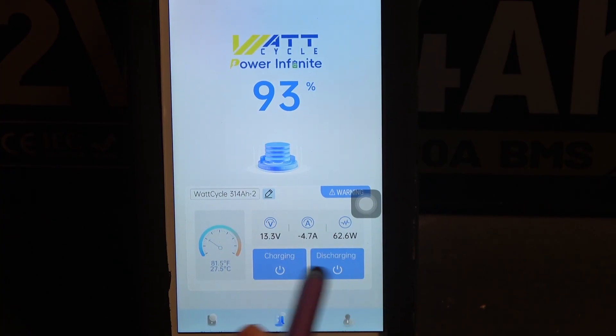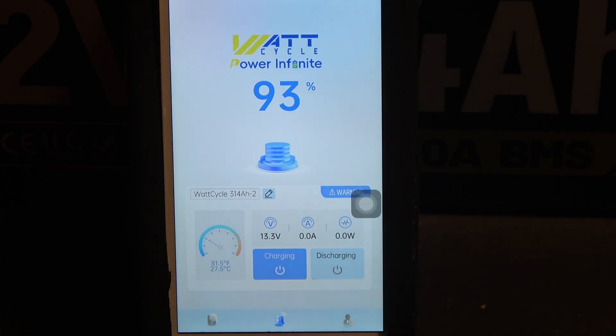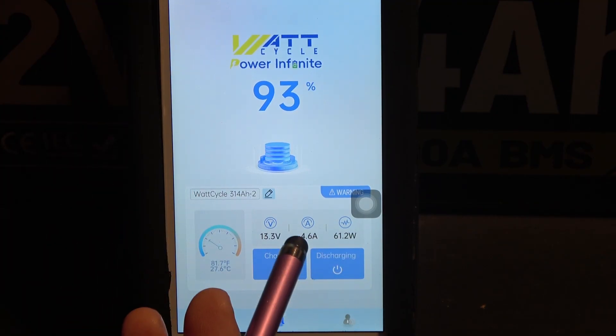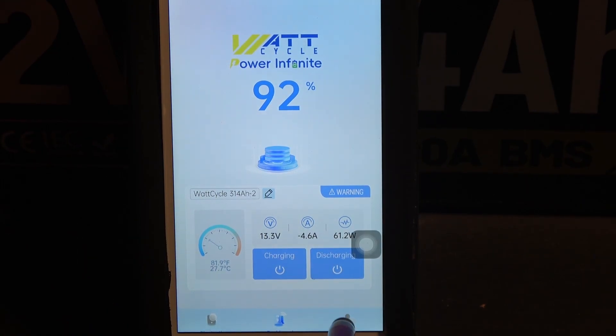If I click this button, it goes down to zero and my light bulb turns off. Let's turn it back on — there we go. My light bulb is on and we are discharging again at 4.6A.